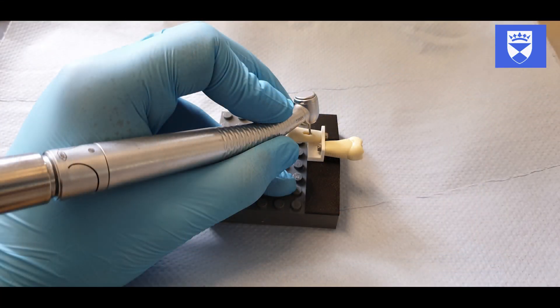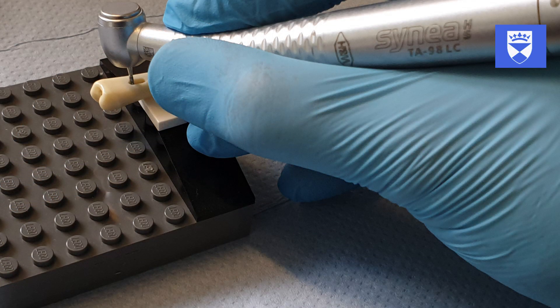The current iteration demonstrates significant stability over its predecessors. This configuration is particularly useful for our introductory exercises where the students are getting acquainted with the use of contra-angled rotary instruments. This can be used in multiple configurations both for left-handed and right-handed operation.